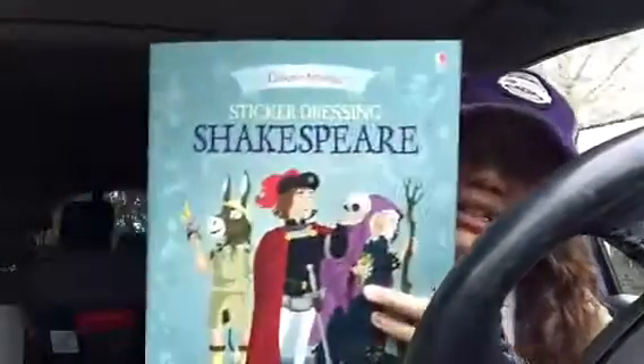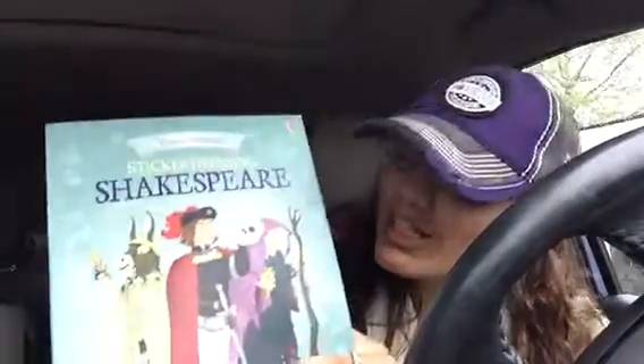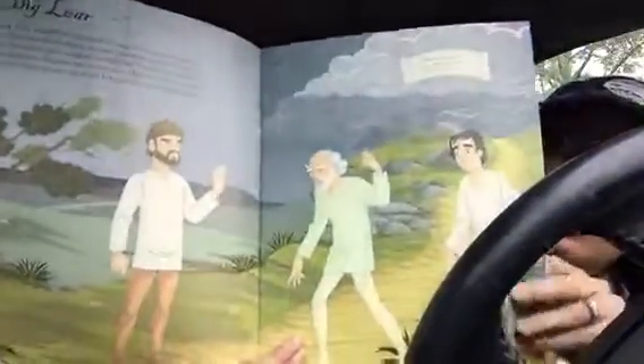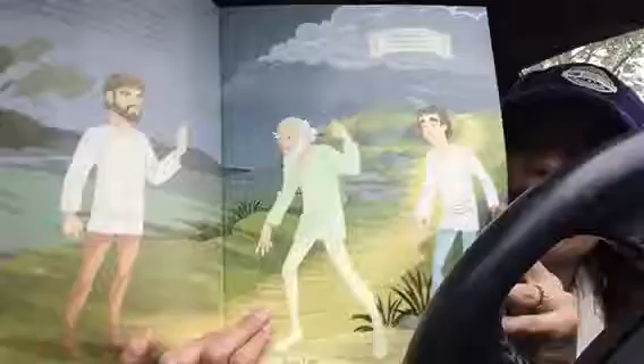Our sticker dressing series — and we also have sticker dolly dressing — are essentially very similar to paper dolls, except that they're not cut out and they don't leave the page. In them, you'll get a two-page spread of people in their undergarments.